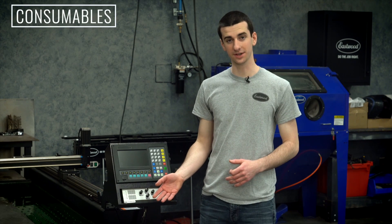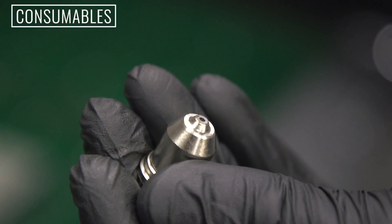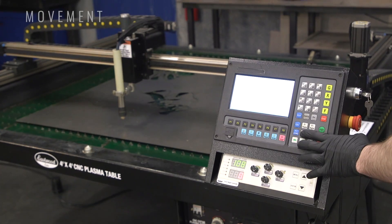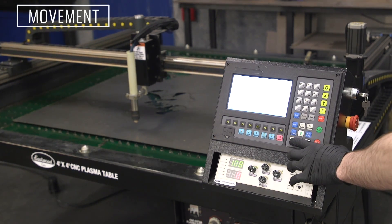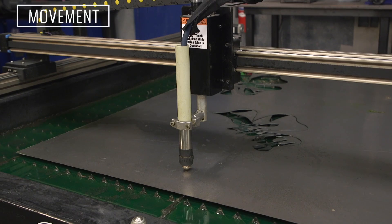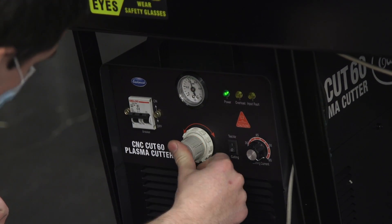After you verify the torch angle is good, you want to check your consumables — make sure the electrode is not worn out and the nozzle isn't blown out. Then, with everything powered on, make sure the gantry traverses in all directions and your torch height controller works. You can also test airflow through the torch by using the test air switch on the plasma cutter.